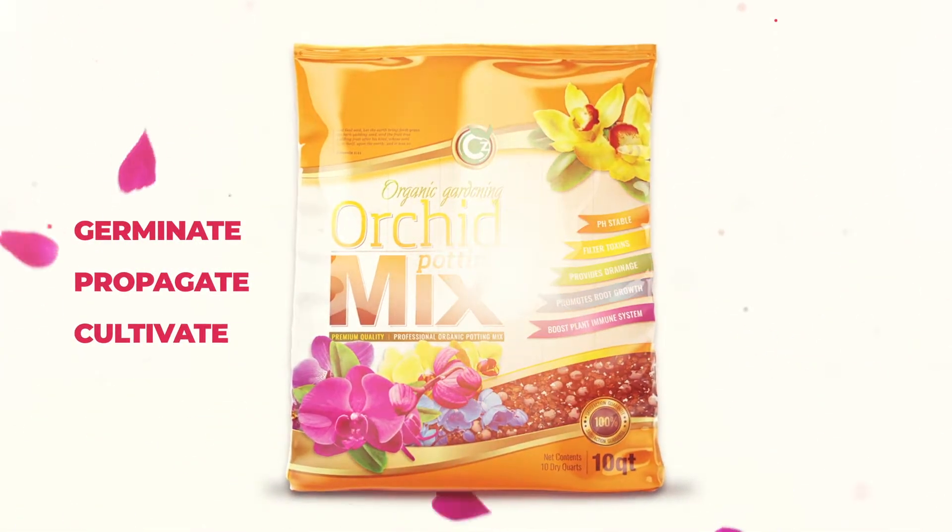C's Garden. Germinate. Propagate. Cultivate.